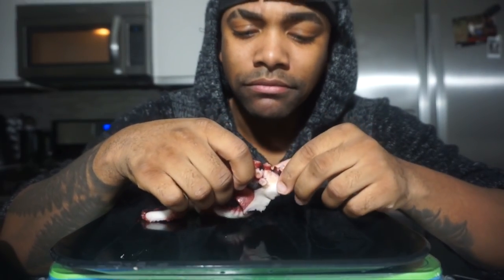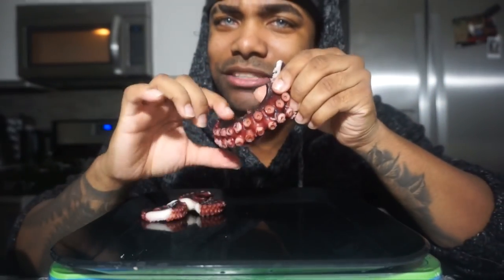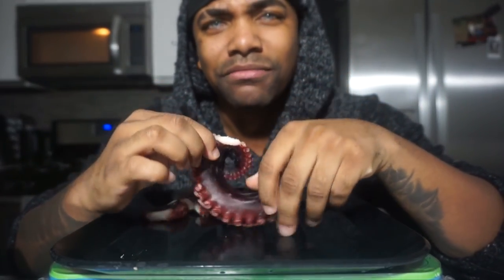I like it! At first I was kind of like, I don't know, it looks like something from a different alien planet, but now I'm just like — yo, this is bomb!